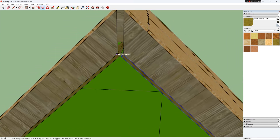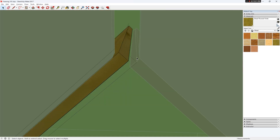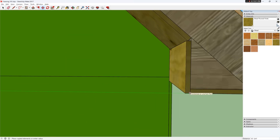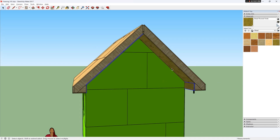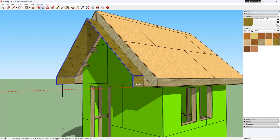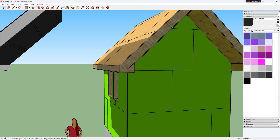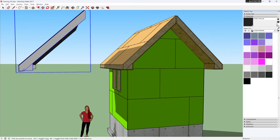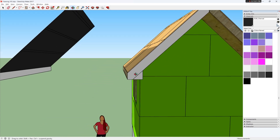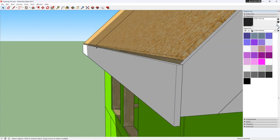Now I can do the same on the other side. The next thing we can do is put on the finished fascia material on the rake edge of the gable, and cover the bird box with the same material. Then put the fascia on the sloped edge.